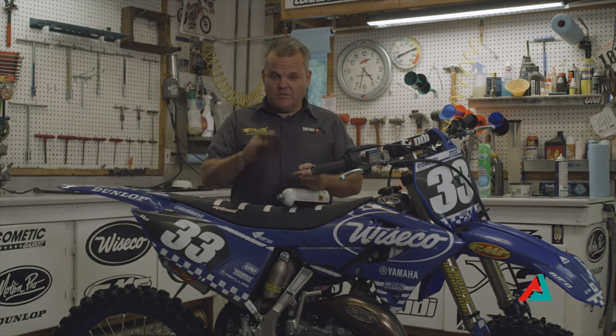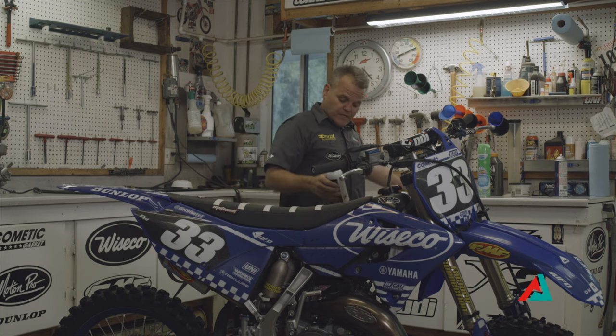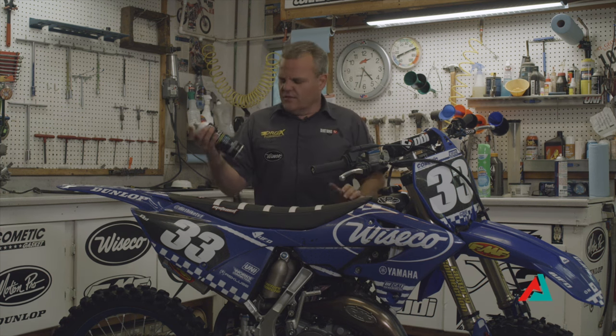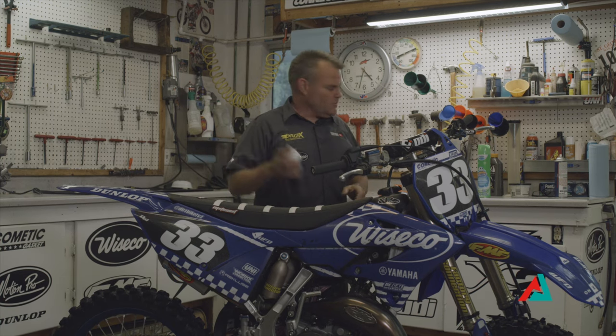So look at the Scotch-Brite pads — we'll use anything like this as our scrubber when we're actually washing the bike. A 6-in-1 type lube, an oily lube. WD-40 does work, but there are some better ones out there.